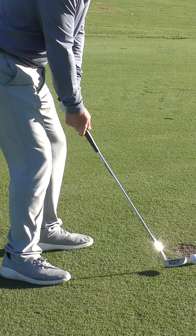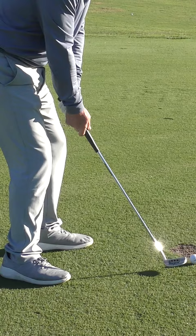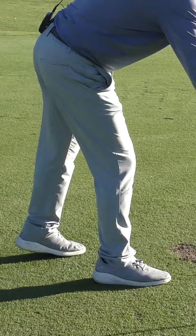I promise you, most people instinctively, with no coaching, wouldn't come down and get the ball bouncing like that. They just wouldn't do it. So the clear mental picture is the golf club needs to come from the side of your body along the ground to the back of the ball. Now we're ready to really work on it.